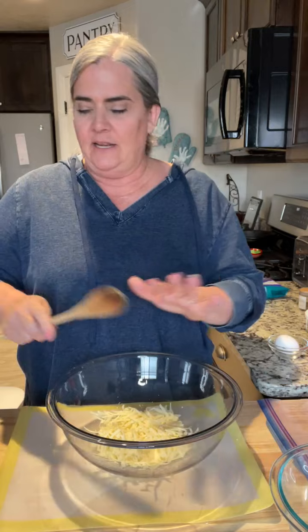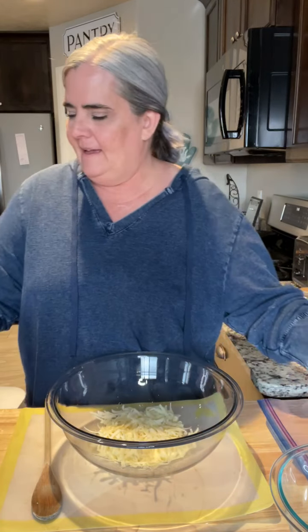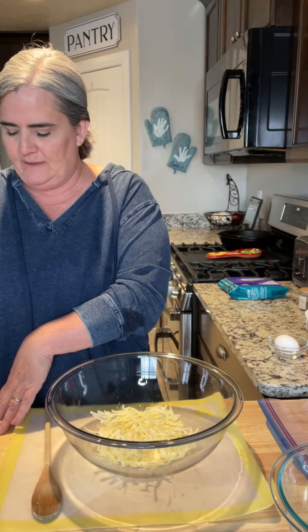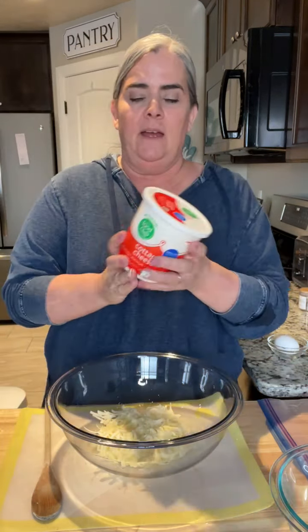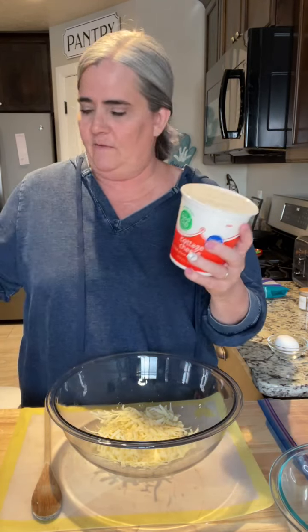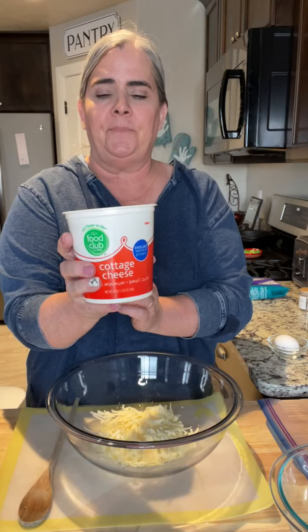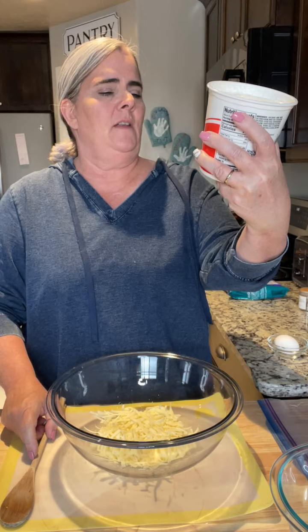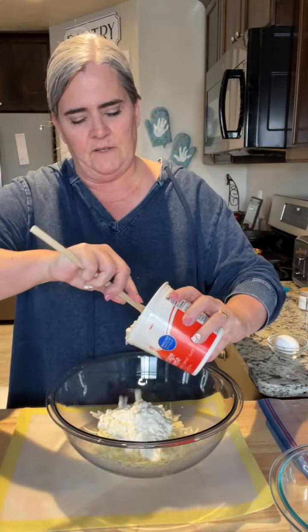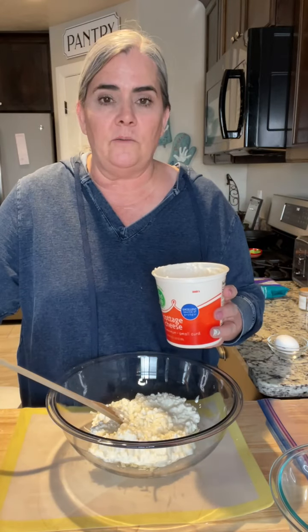For the mixture that we're making for the manicotti, you just want to use one cup of the cheese. Oh, here she comes — there she is! She's doing homework over here on the counter. Hi Sue Ellen, that's my daughter Haley. So we got one cup of cheese in for the mixture and two cups set off to the side — this is going to be for the top. The recipe calls for ricotta, and you can use ricotta if you like it, but my family does not care for ricotta cheese. So I just use small curd cottage cheese — this is a 24-ounce one and you only need 16 ounces, so I won't put it all in.